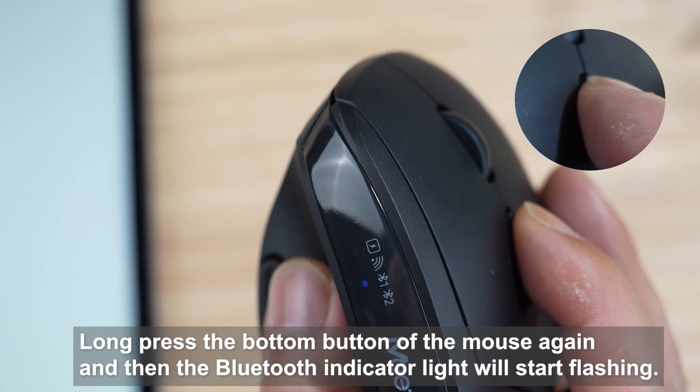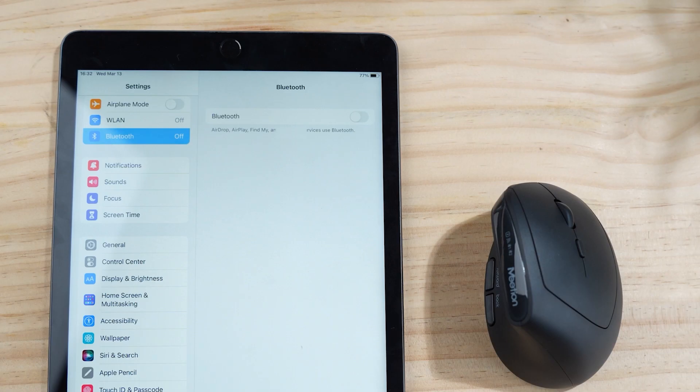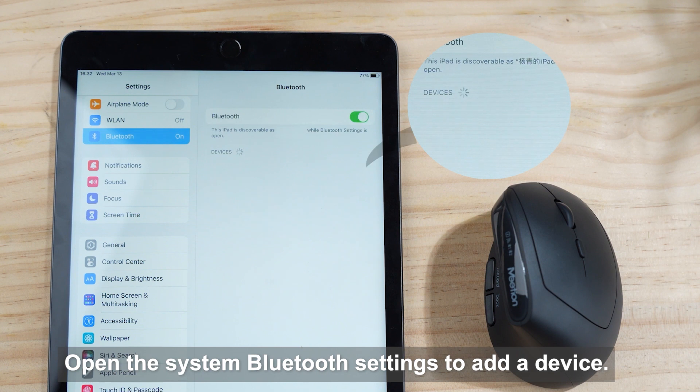Bluetooth connection: turn on the mouse switch and click the bottom button until the Bluetooth indicator light is on. Then hold the bottom button again until the Bluetooth indicator light starts flashing. Open Bluetooth settings to add a device.